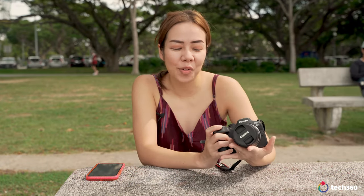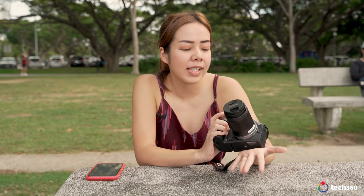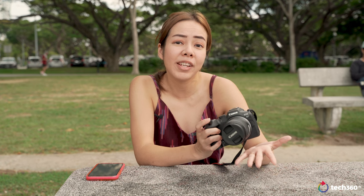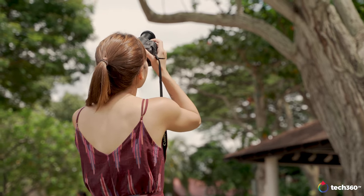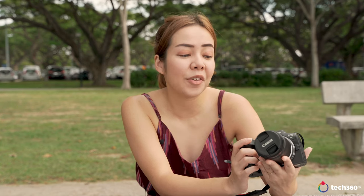Even as a seasoned photographer, I find the idea of shooting wildlife and sports pretty daunting. That's why I like how the R7 is targeted at experienced hobbyists who are hoping to slowly ease their way into the world of shooting wildlife and sports, without all the frills of a heavy body and a heavy telephoto lens. Launched together with the R10, both cameras are the first in the EOS R system to be equipped with APS-C image sensors.